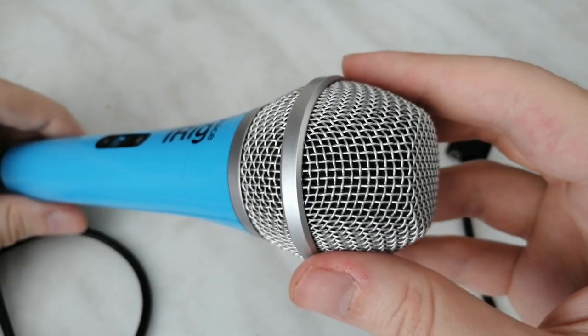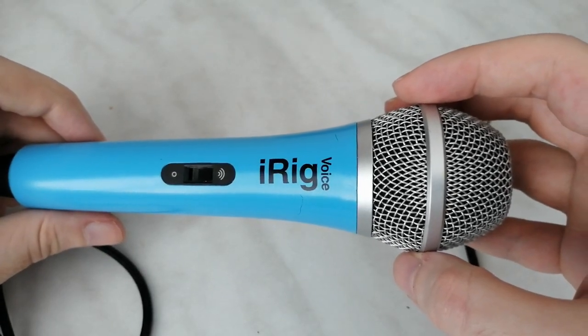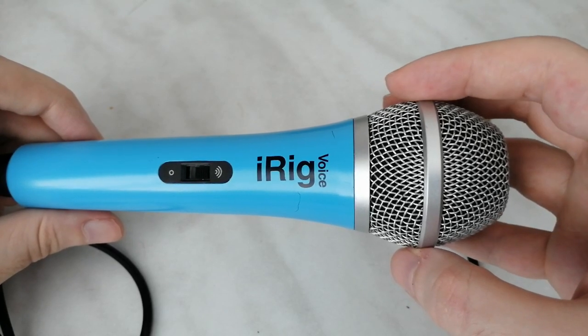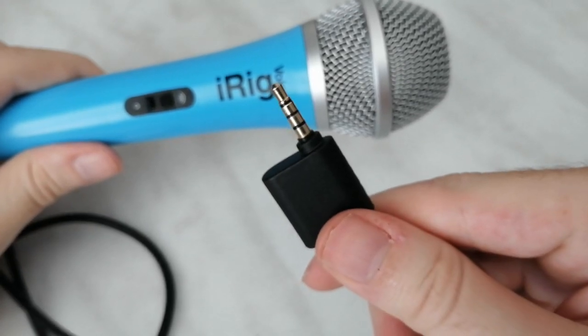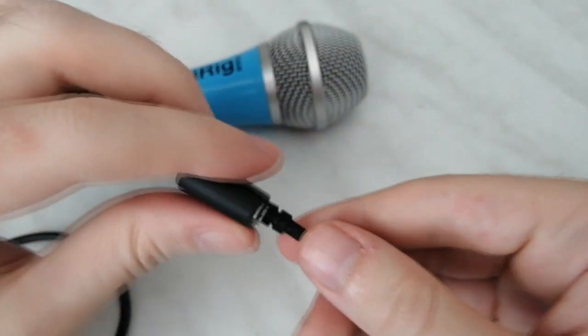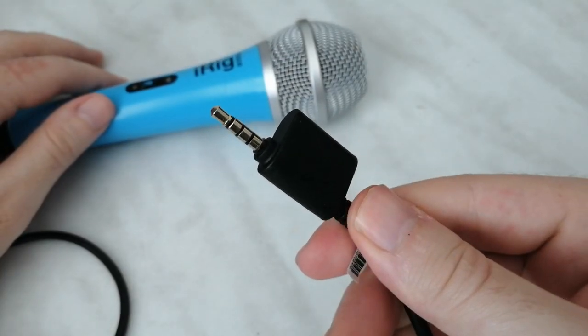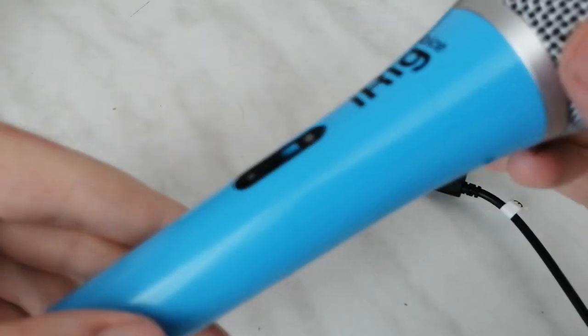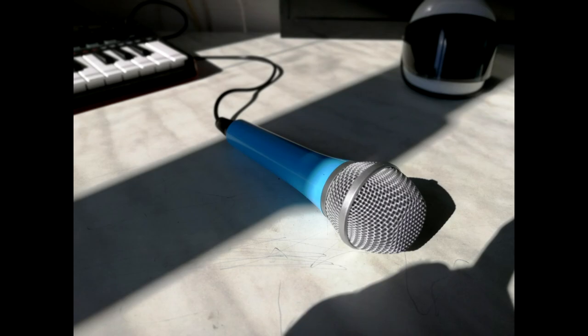The quality of the recordings, though, is surprisingly good. For a $40 microphone, the quality is very good indeed — no complaints here. The microphone connects to a phone or tablet via a 3.5mm headphone jack and has its own 3.5mm headphone jack for you to plug in your headphones to monitor what is being recorded. It also has a sensitivity switch on the side, which should always be set to max — trust me.